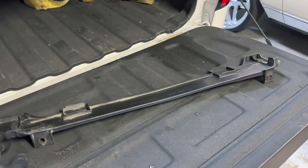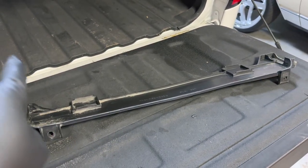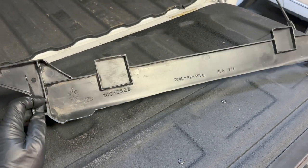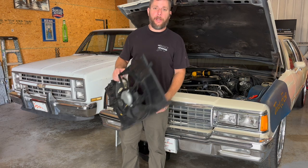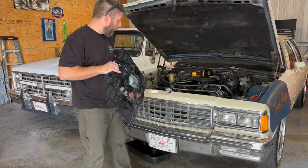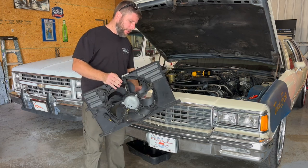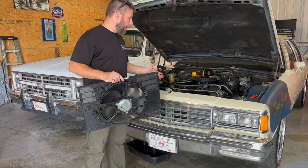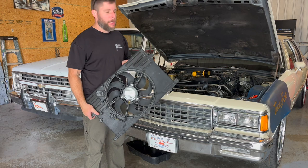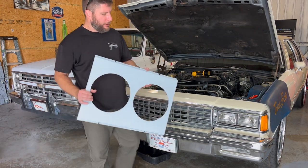Basically we cut the fan shroud bell off of the bottom fan shroud, and now we're just using it to hold the radiator. We are at a stopping point. I've spent closer to about an hour and a half trying to figure out how I could attach this factory plastic setup to the aftermarket radiator in the car, and it is just not worth the time.